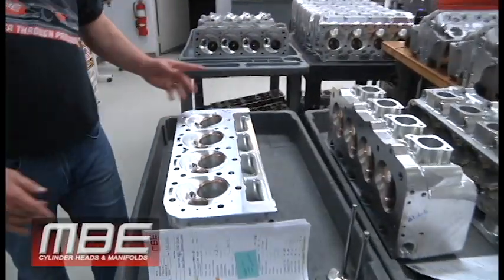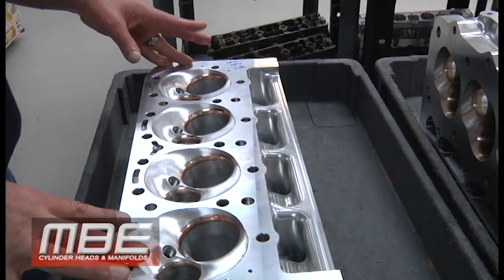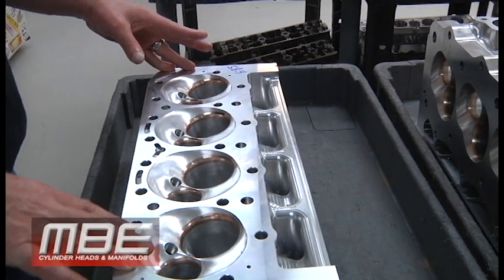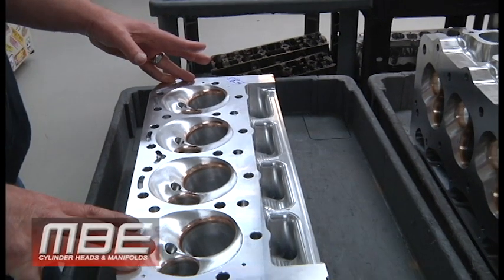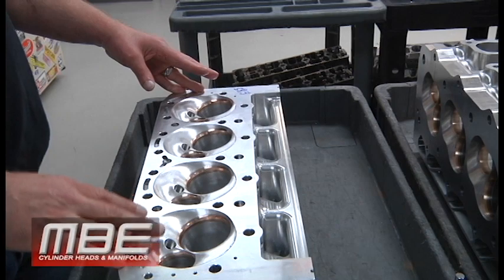We'll be doing the finished porting on those probably in about two and a half weeks, just because of the preventive maintenance we're doing on both five-axis machines. Nothing's wrong — it's just scheduled maintenance to keep everything running right.